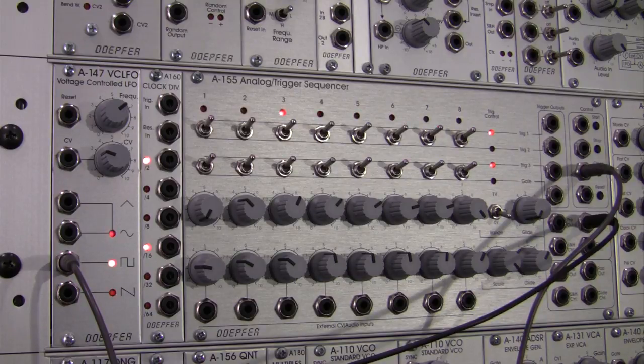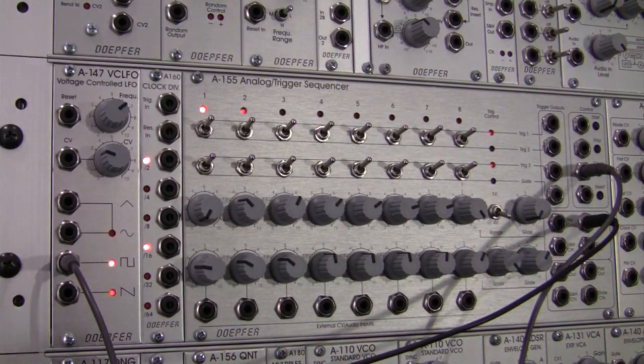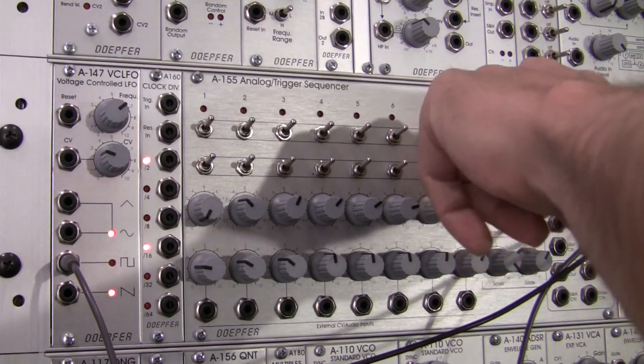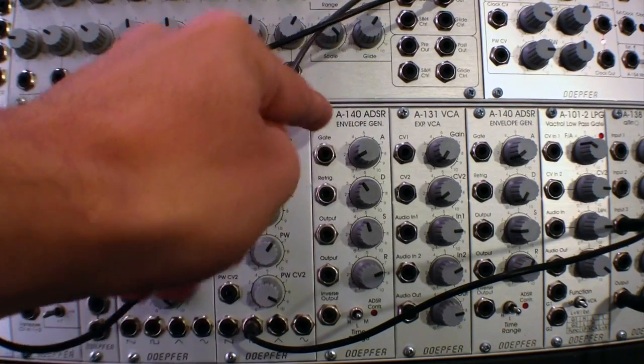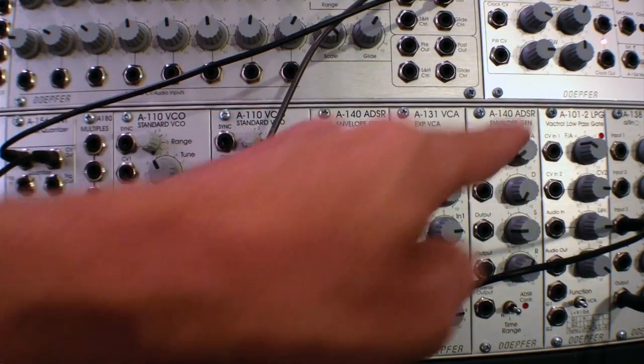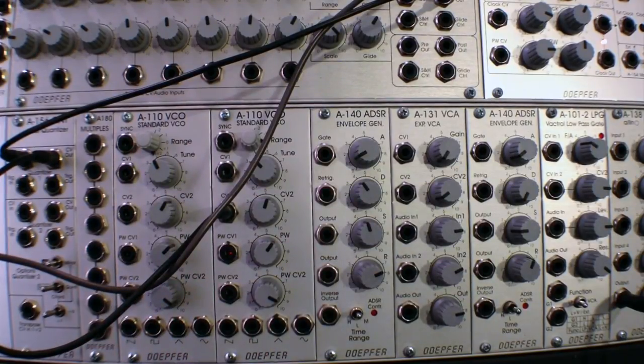So now I have a quantized value going into my A110 VCO, but I really have just a straight tone going into my mixer over here. So what I want to do is be able to shape that tone, and that's where the trigger outputs section of the A155 is going to help us. We're going to take the trigger output and feed it into the A140 ADSR, trigger that envelope, readjust where our oscillator is going in, put it in the VCA, use that envelope to shape our VCA, and then back out to the mixer. So I'm going to unpatch this and get our setup going.